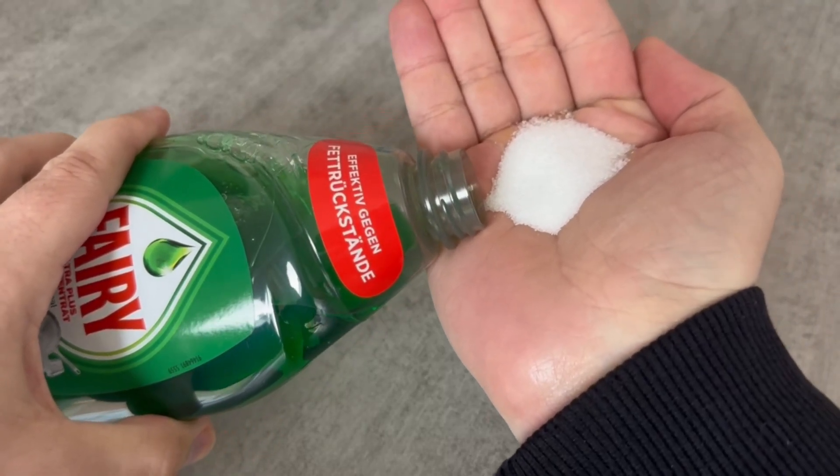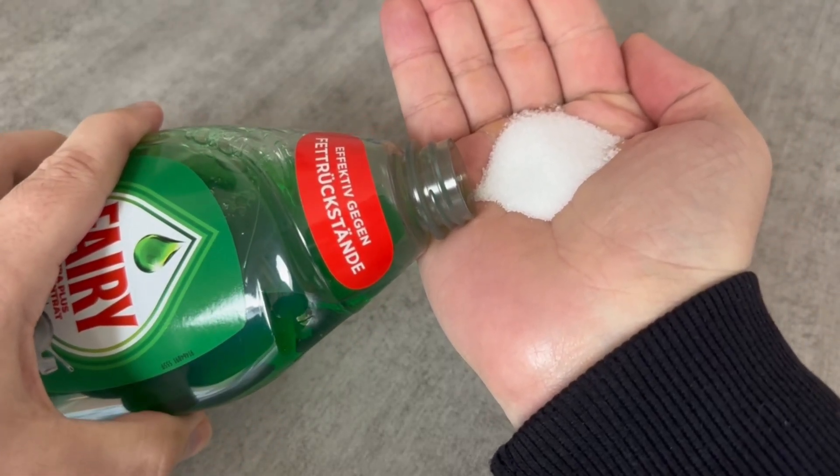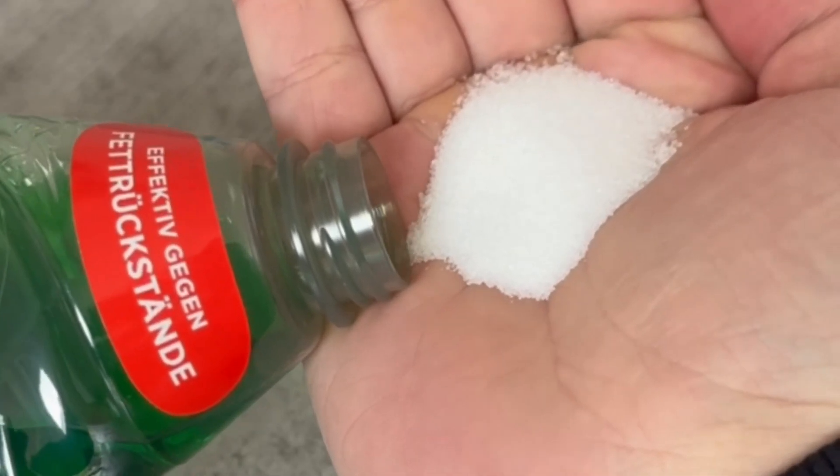If you've never mixed dishwashing soap with salt, then you should definitely watch this video because this trick is worth its weight in gold.